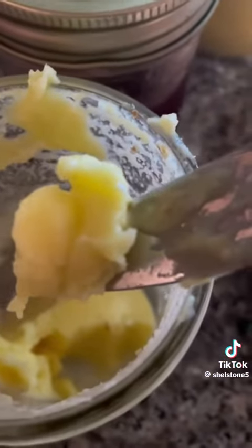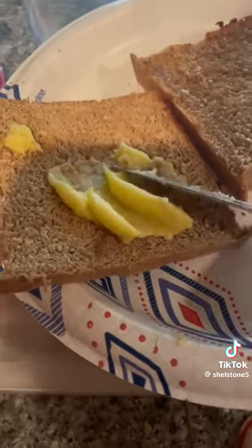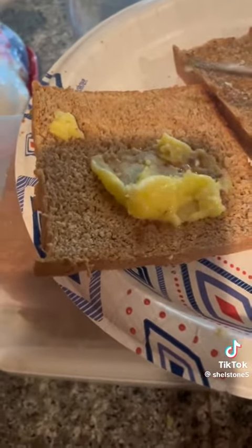This morning I made some toast and we wanted to see what it was like, so I opened that small jar. It's super spreadable. It's not easy to show this one-handed, but you get the idea.